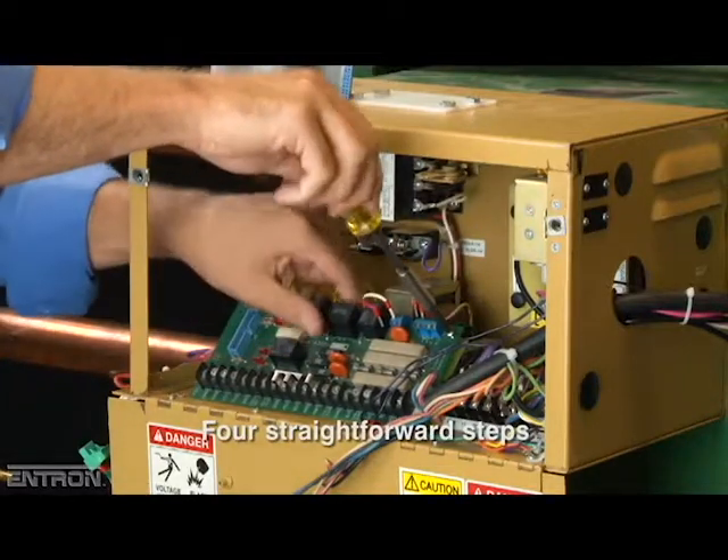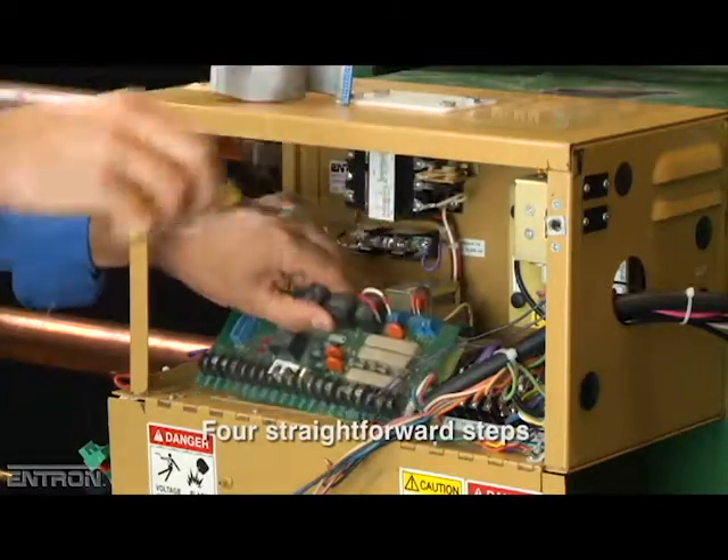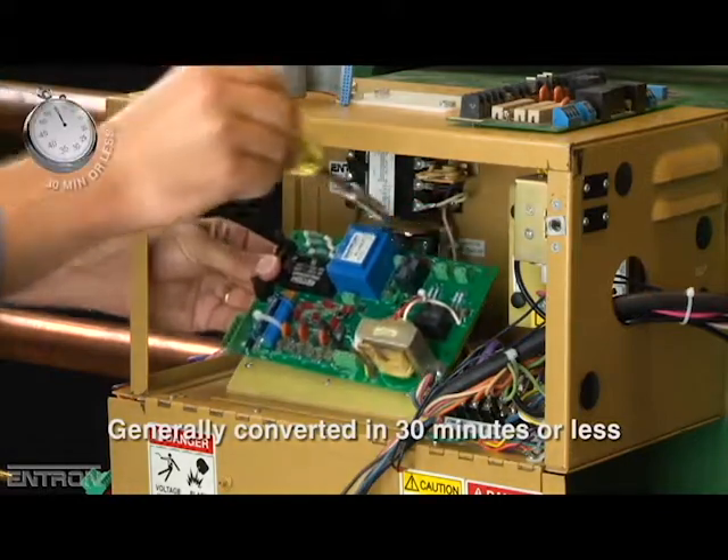The retrofit can be divided into four straightforward steps, and a unit can generally be converted in 30 minutes or less.